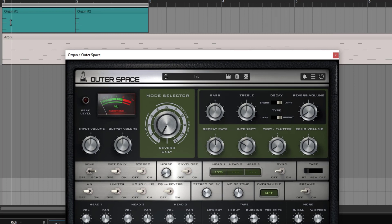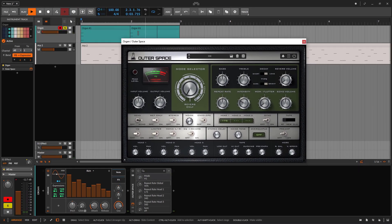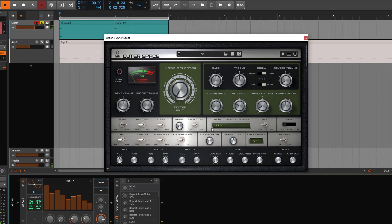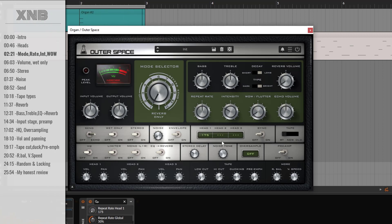I have a tiny organ playing a simple chord so we can evaluate what we hear. So the head right here is doing 175. I'm going to turn it on — that's the head. Now of course we have repetitions, and we are playing these repetitions. We can play them very close if you change this, or we can go to 175. And of course we have feedback — the intensity is going to be the feedback control.